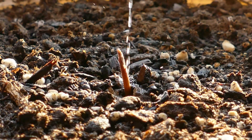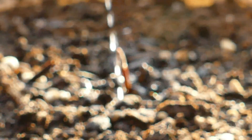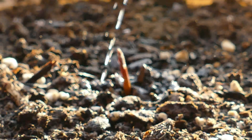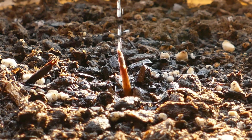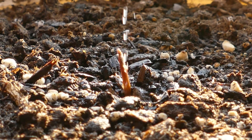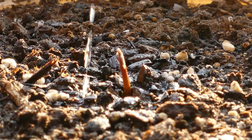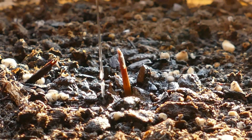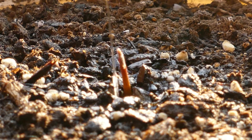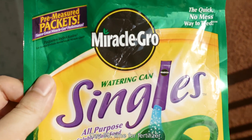I would actually recommend pre-crushing those chewable tablets — there are still a lot of little powdery pink chunks swirling around in there. It's dusk and this camera is kind of autofocus happy, but anyway, I'm watering with that aspirin water in a squirt bottle. I hope this really helps out the plant — it's supposed to help with germination, prevent root rot, and prevent diseases.